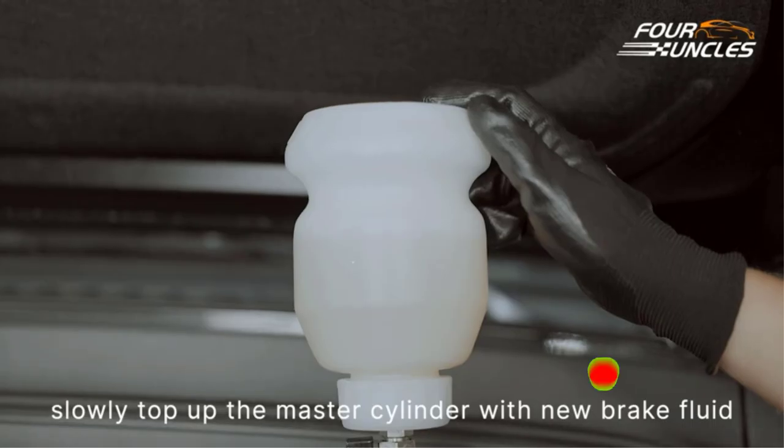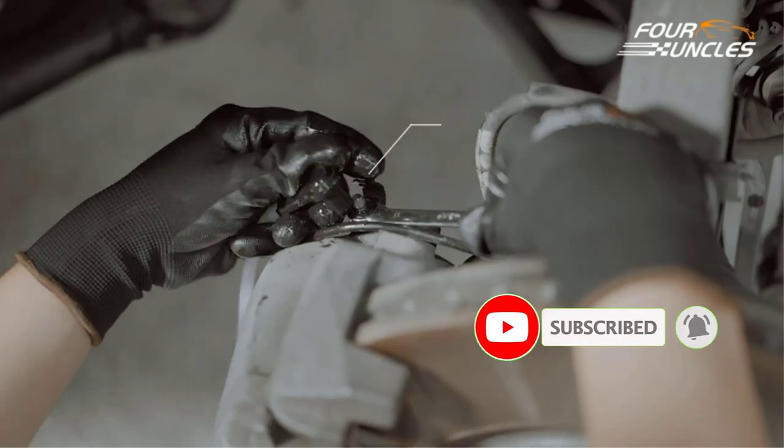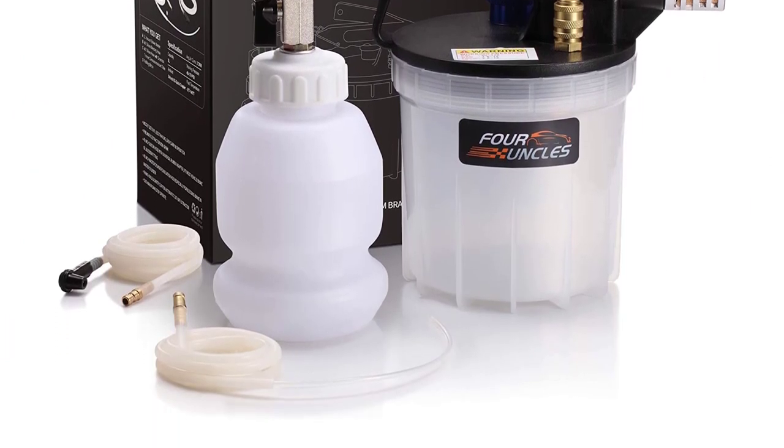While this is a great choice for those with an air compressor, it's utterly useless to those without. We should also point out that the number of bleeder fittings it comes with is rather limited, keeping this entry from sitting any higher on our list.